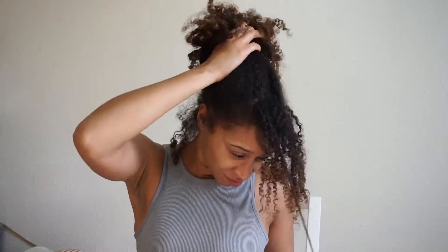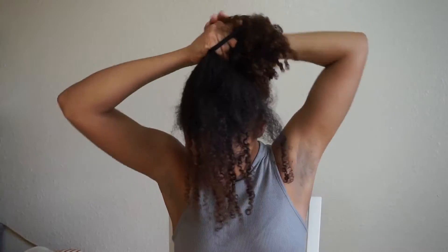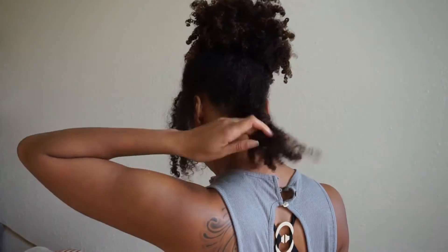Put your hair in a ponytail just so you can kind of separate everything and make it easier to work with. My hair gets so tangled, so I have to keep it clipped up and separate.